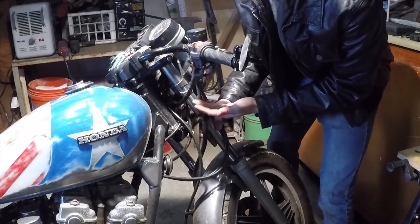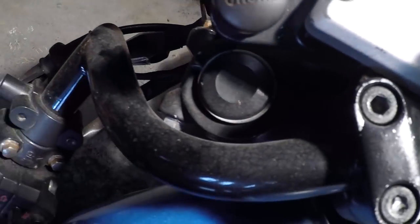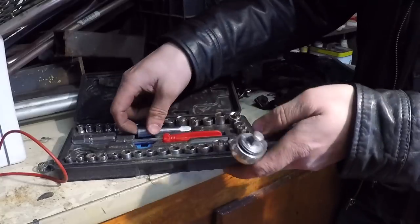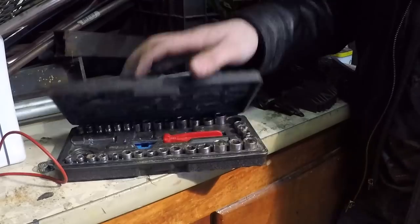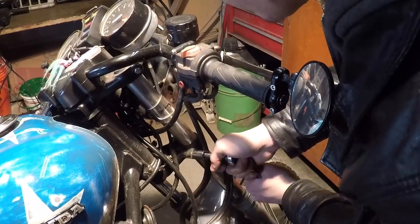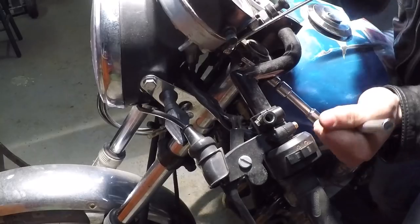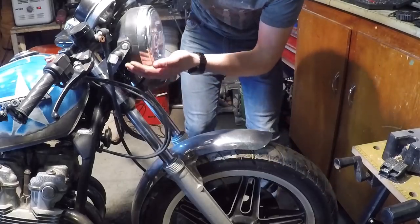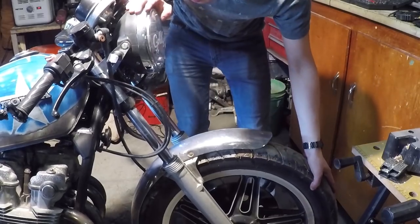Now we're going to lower the bike down. How we're going to do that is just by loosening up these triple clamp fork connectors. I got all the bolts loosened up — let's go ahead and try to slide this thing down. I really don't know how easy this is going to be.